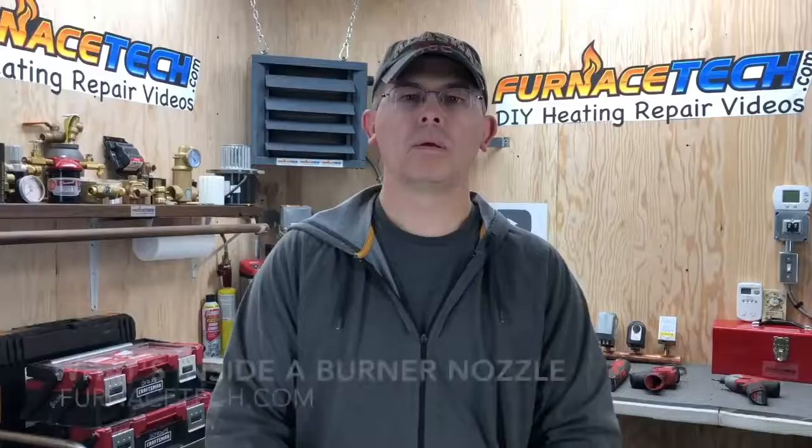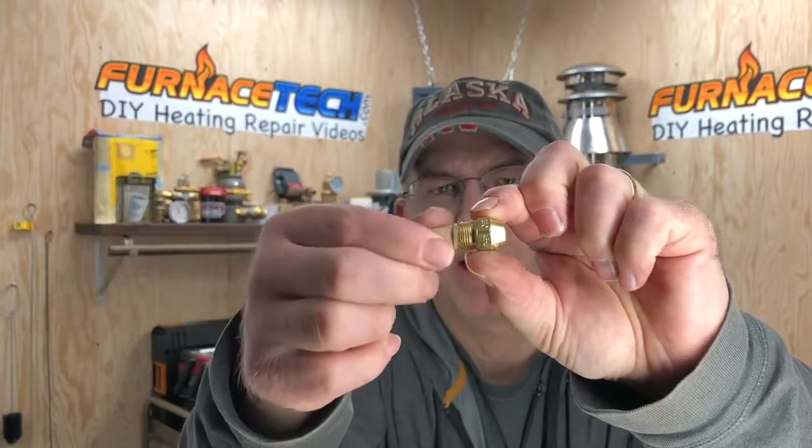Welcome to another video with Furnace Tech. Today's video we're going to show you a close-up view inside of a burner nozzle. I just broke it loose and I'm going to go ahead and pull this little strainer off — it just screws in here in the back.